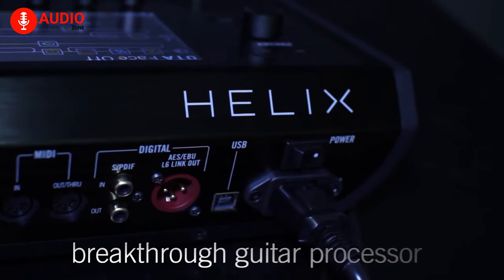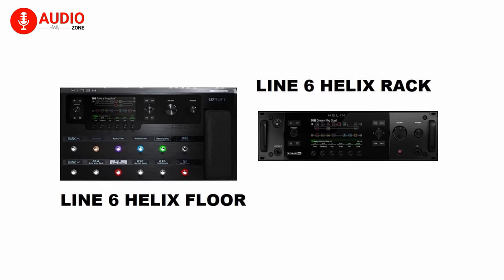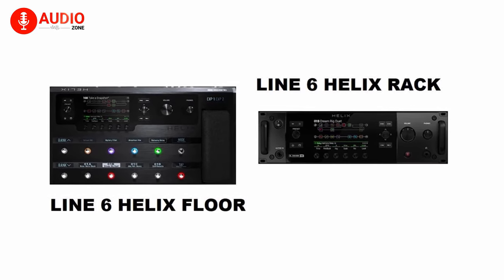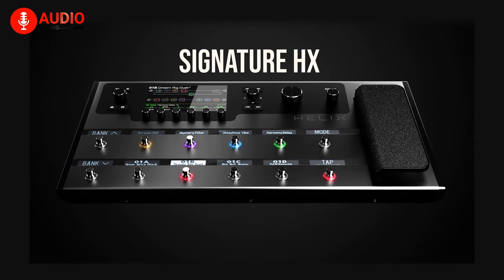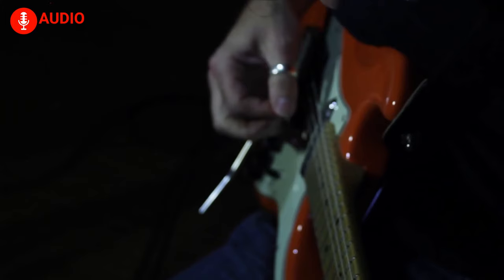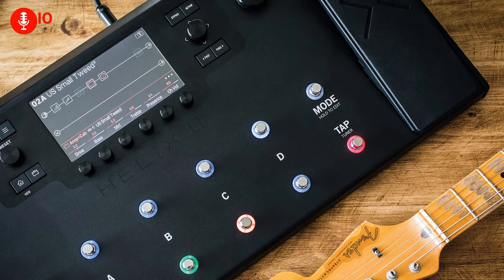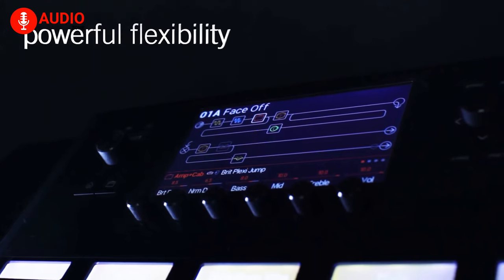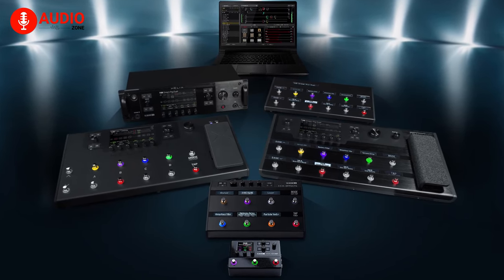As the flagship guitar processors of the Helix family from Line 6, the Helix floor and Helix rack offer incredible power, control, and flexibility in terms of use. They're designed with Line 6's Signature HX modeling, which uses dual DSP processing, giving them natural bloom and compression. The dual DSP processing also provides incredible power, which helps to accurately mimic the sonic characteristics of both classic and modern amps in the market. With power like this, there's usually a steep learning curve, but the Helix processors are surprisingly easy and intuitive to use.